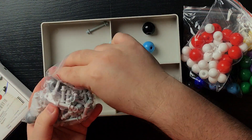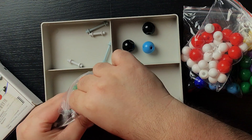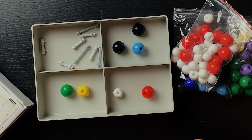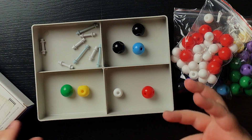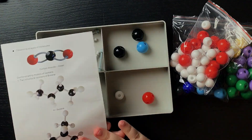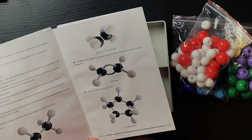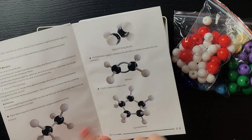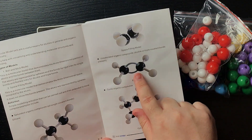The yellow ones are sulfur, and the green ones are chlorine. We also have other colors. Then there's a package with all the bonds — different types: some larger or longer bonds for atoms that are not as close together, and shorter bonds as well. Opening this up, you can see some smaller bonds and some large ones. So far I have to say I am impressed with this kit — the quality is pretty good.